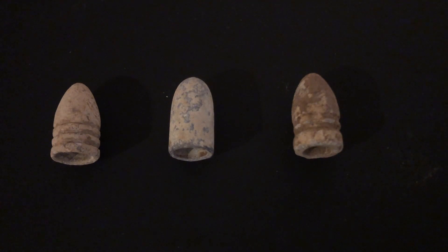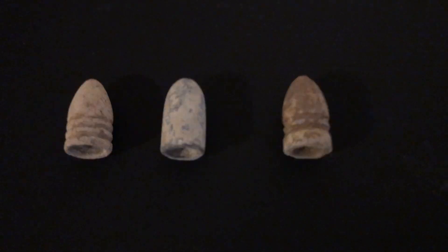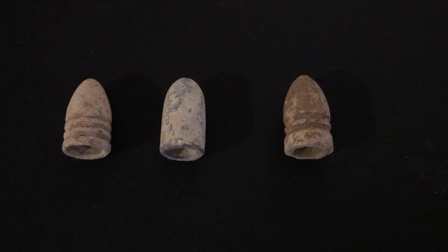During the American Civil War, hundreds of different types of bullets were used, with many individual variations between manufacturers. These bullets were either produced domestically, imported from overseas, or made in the field using hand-held bullet molds. Because there were so many different types being produced, as well as local manufacturers often having variations in their design of a particular bullet, there are endless varieties to collect.